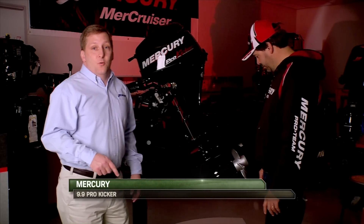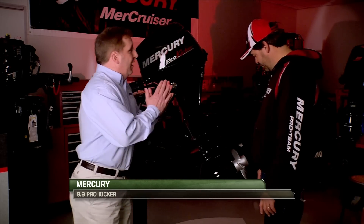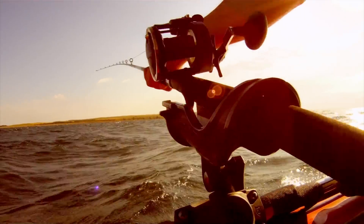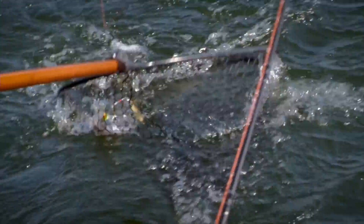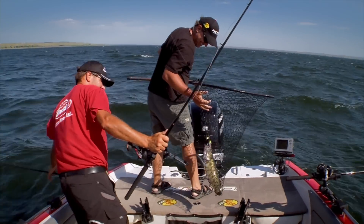It's a 2.42 to 1 gear ratio, which allows you to troll slower. And that, in combination with this four-blade flat profile prop, means you're really going as slow as you can go. And it's a four-stroke, so there's no smoke, it's really quiet out there, it trolls slow — and over the years, it's caught me a lot of walleyes.